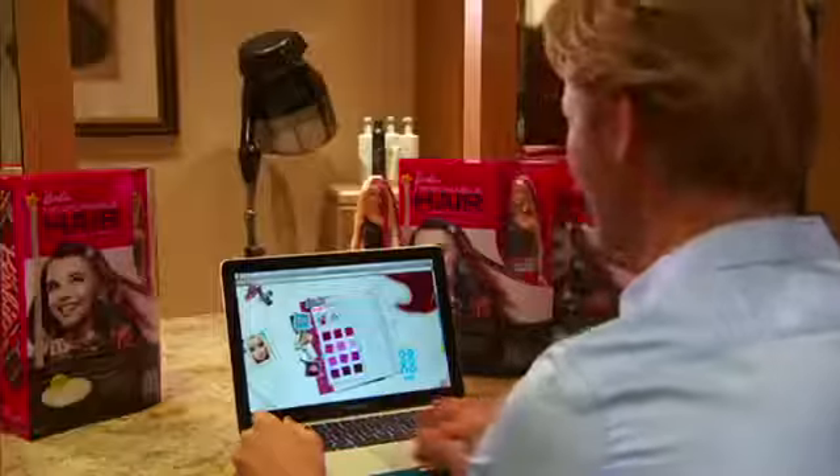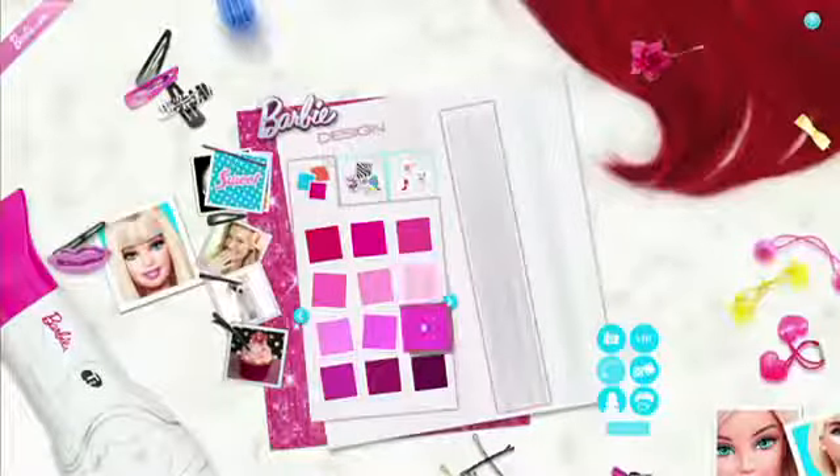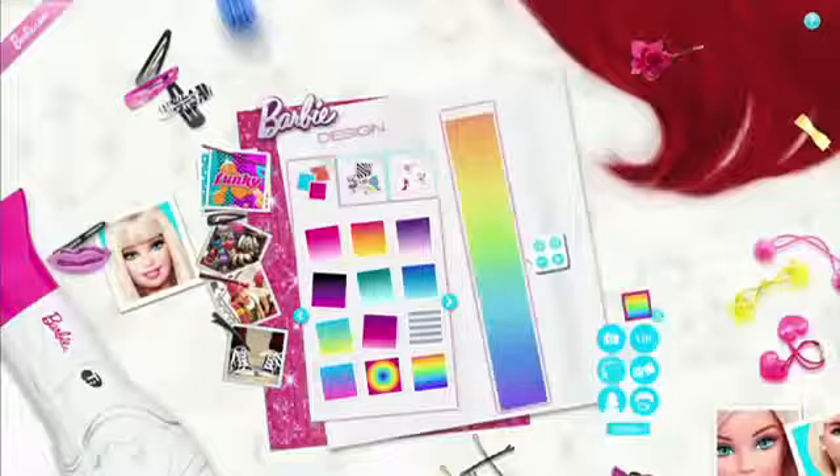Well, being a colorist, of course I'm going to go to colors right off the bat, picking all these fun shades. Look at the pinks, the reds. I love the rainbow — the rainbow's so cool. Pick that, carry that over.